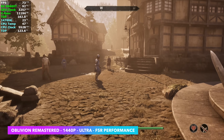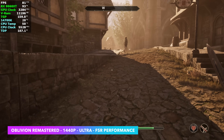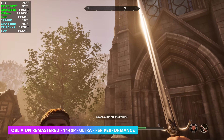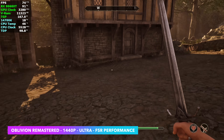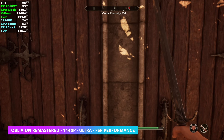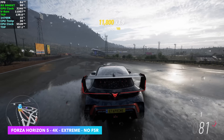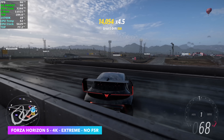Oblivion Remastered at 1440p ultra — in order to get the outdoor average of around 76 FPS, I did have to take FSR to performance, so we had to scale it back a little at 1440p with this game. Indoors it jumps over 100 FPS, but with the draw distance going, I think 1080p ultra with no FSR would be the way to go on the 9060 XT if you don't want to use frame generation — enabling frame generation will almost double the frame rate in most cases. In Forza Horizon 5, I took it up to 4K extreme settings with no scaling and averaged around 84 FPS.